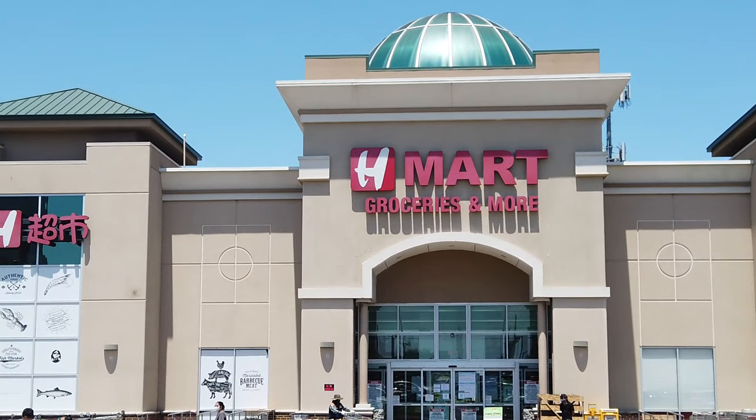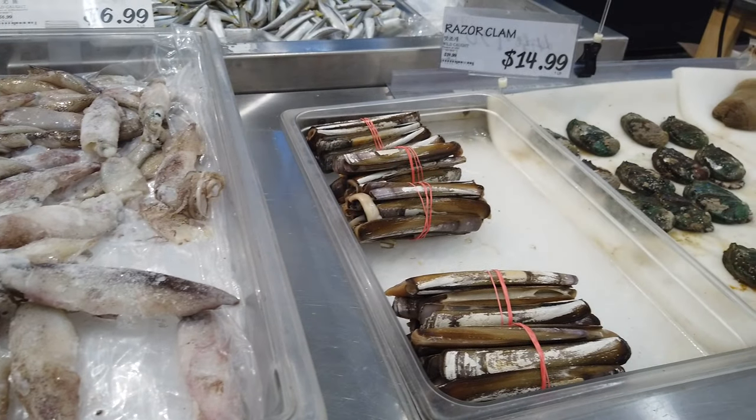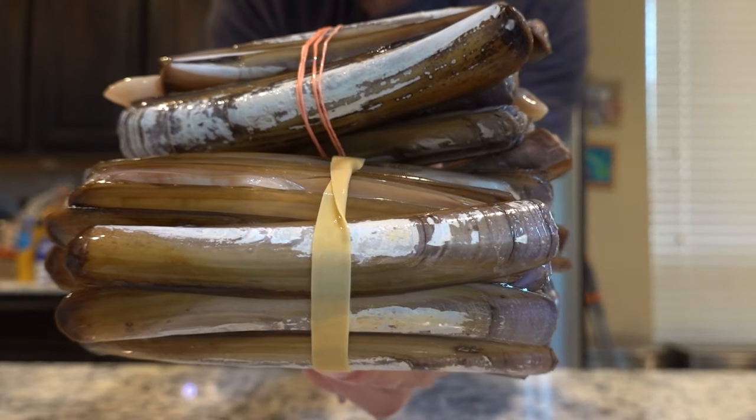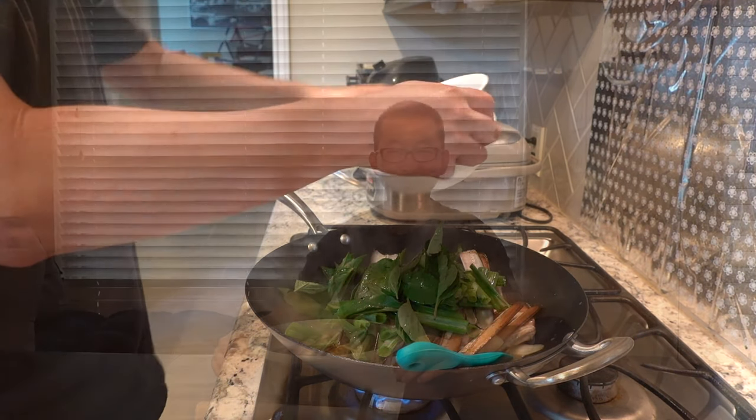Earlier today when I was at H Mart, I was browsing through the seafood section as usual, and I saw razor clams at $14.99 per pound. I grabbed two of them — 26 clams for $31 versus 8 clams for $20 at the restaurant. We're getting a much better deal cooking it ourselves. For razor clam you can just grill it with scallion oil, but even better is stir-frying with basil — that's the most popular way at the restaurant. Today I'm going to show you how to stir-fry razor clam with basil.